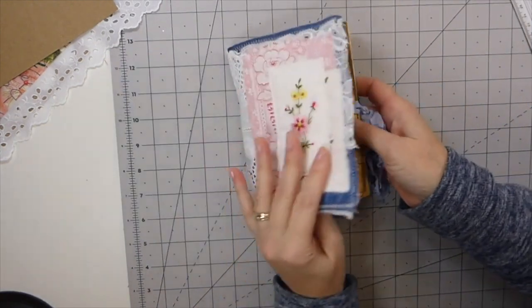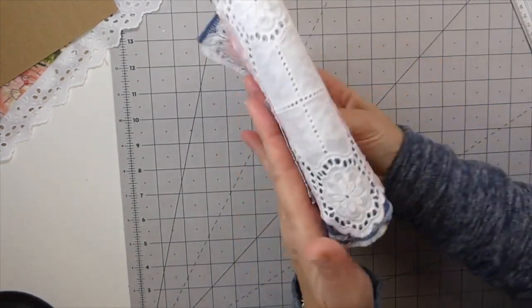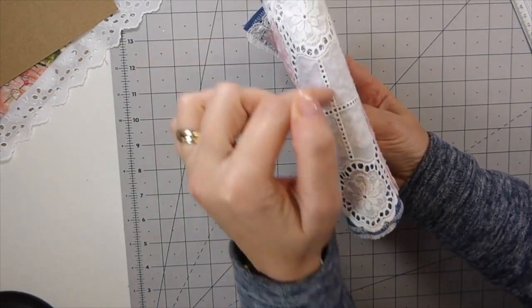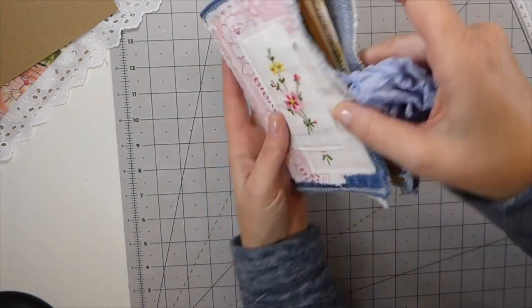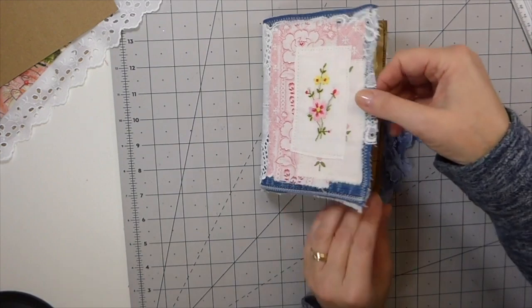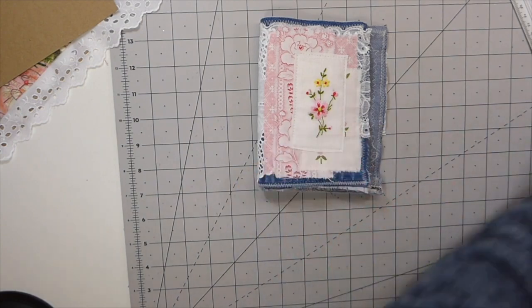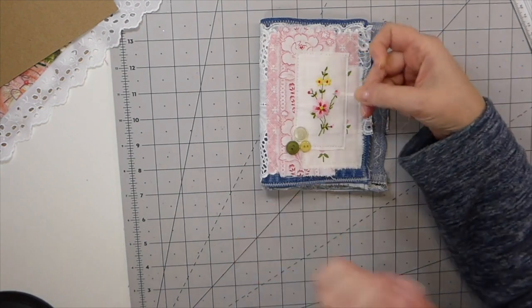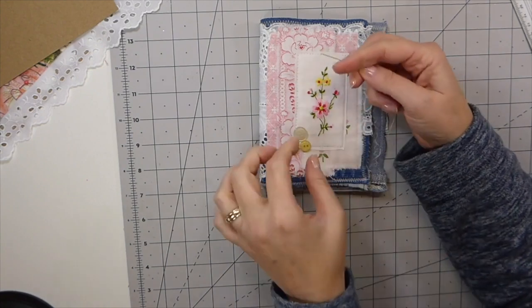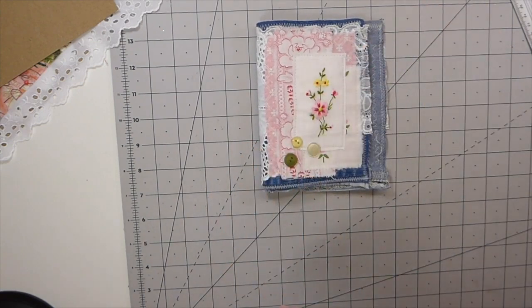It's a little bit big but it just shows you how this is going to start looking. Once I get the signature inside there that will fill it out — you'll see it's going to have a pretty spine, and I'll use a five-hole pamphlet stitch to hold the signature in. I'm very happy with the cover now. I've picked out a couple of little buttons — they're pulling out the green and a near-yellow — and I'm going to randomly stitch those down here.